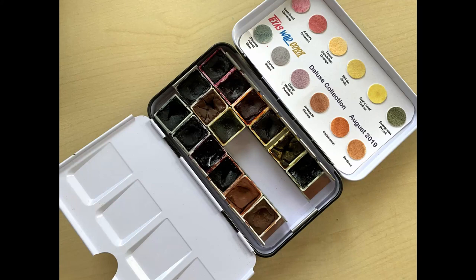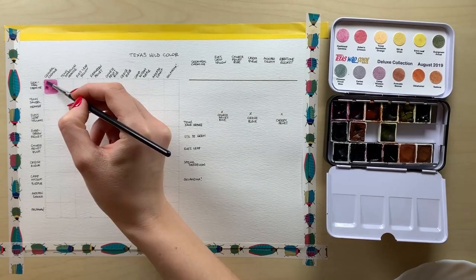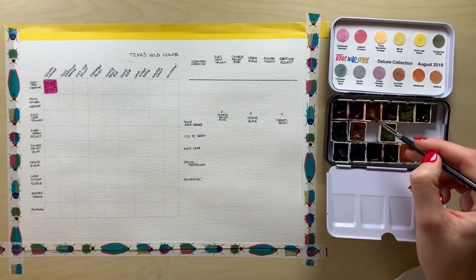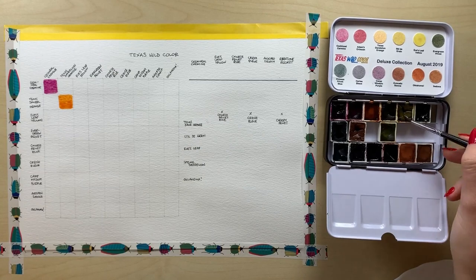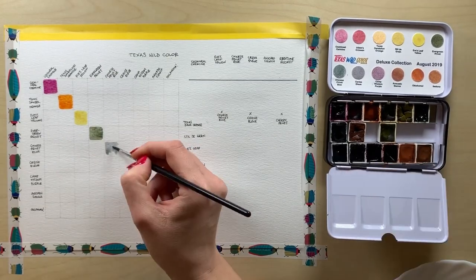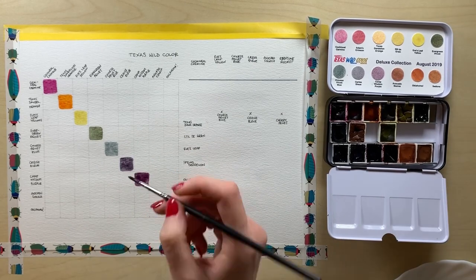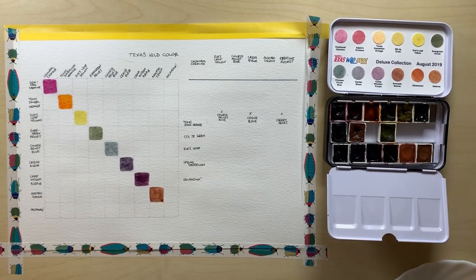Today I will be mixing colors using the watercolors from Texas Wild Colour. I will be making a chart. I want to try mixing some greenish and brownish shades. I will be doing a test using my Sakura Pigma Micron pen to see how these paints work with pens, and I want to do a little blending test as well at the end. So let's jump right in, shall we?